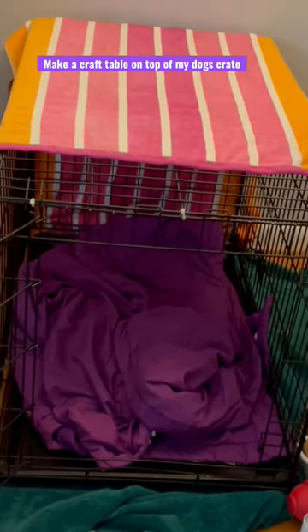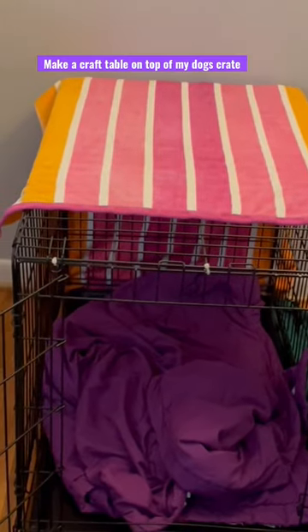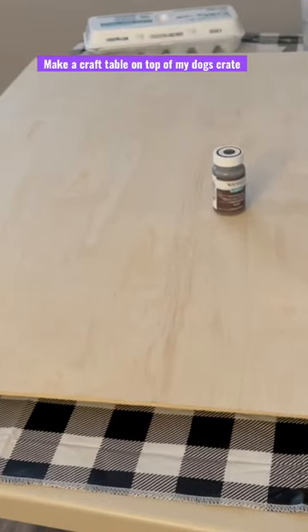My idea is to put a piece of wood on top of the crate. Here is the piece of wood I'm going to use — I've got it on my lazy susan.